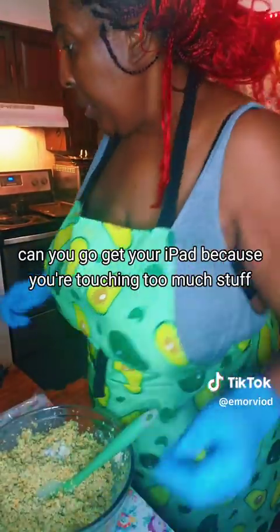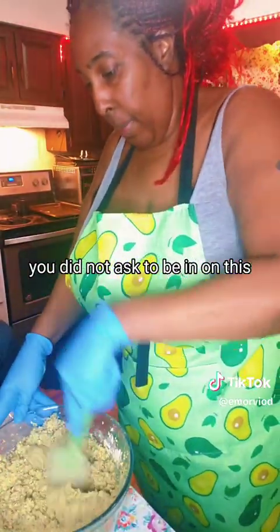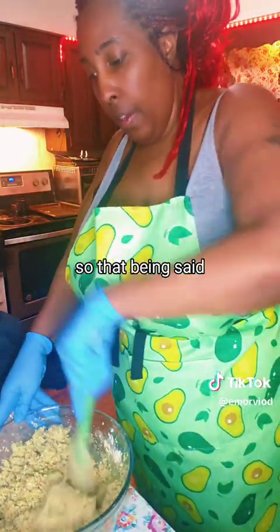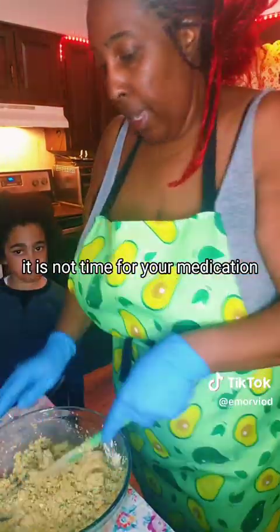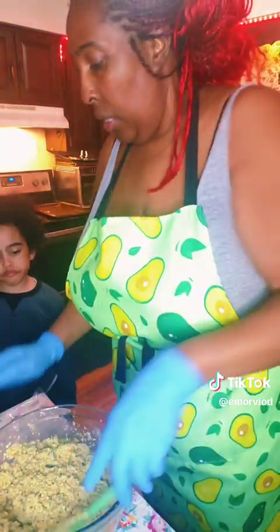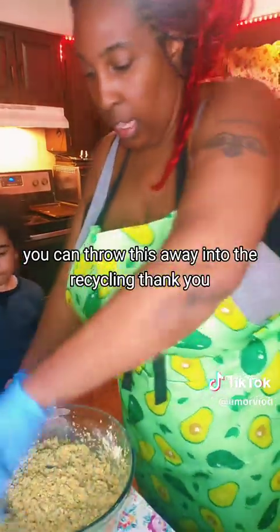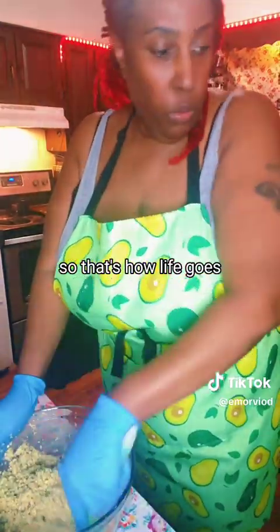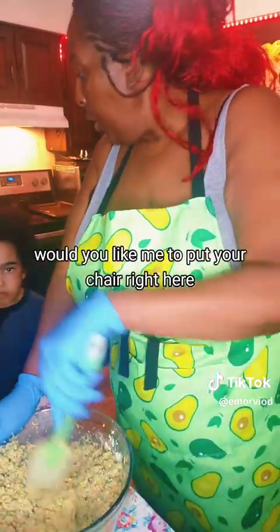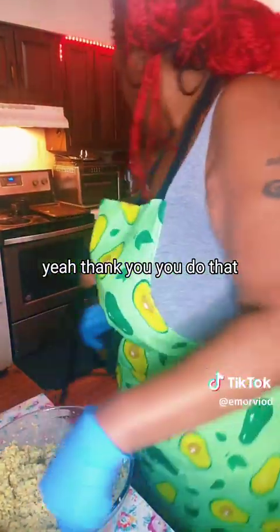Can you go get your iPad? Because you're touching too much stuff - you did not ask to touch anything, you did not ask to be in on this. It is not time for your medications and it is not time for you to be touching things. I will let you help - you can throw this away into the recycling. That's how life goes. Would you like me to put your chair right here so you can sit down and be involved? Thank you.